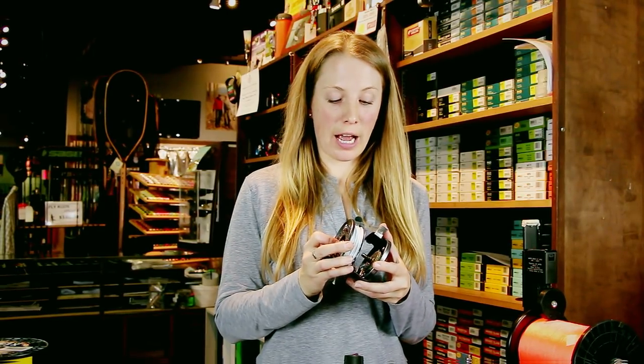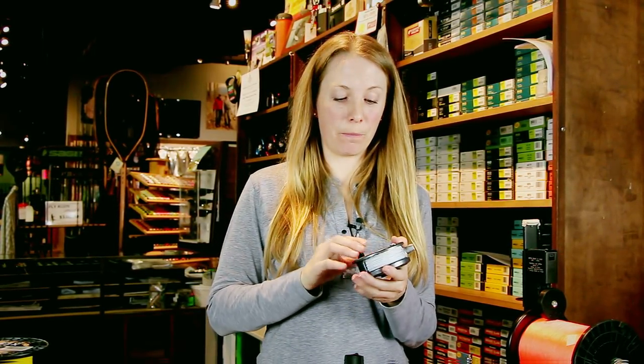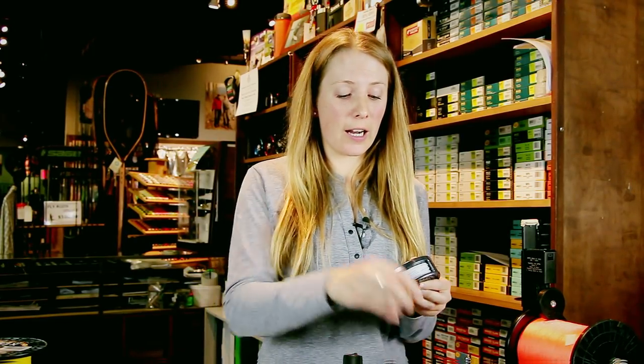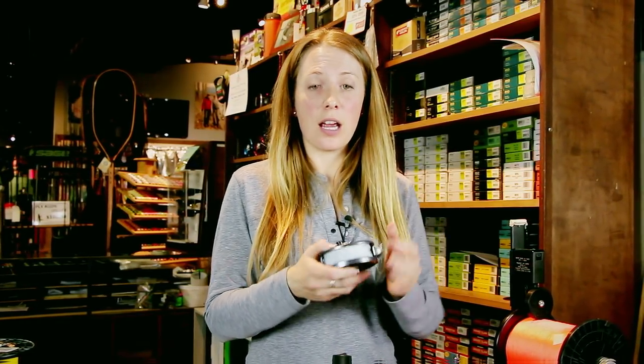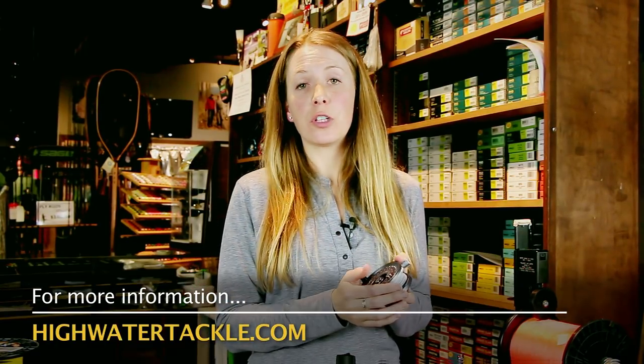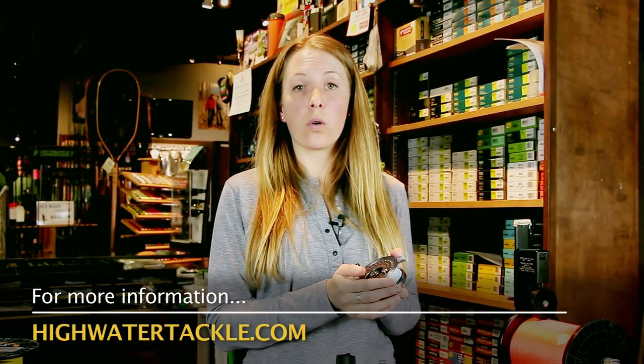And that's pretty much it — how to put your backing and your fly line on your fly reel. It's very important to know these simple steps to make sure you don't have a failure out in the field. Make sure your knots are good, that you have the proper knots, and that you're comfortable with your gear and setup. If your setup isn't working well, you'll encounter a problem at some point. If you have any more questions about how to set up your fly reel, what backing to use, or how much backing to use, feel free to stop by the shop or visit our website at www.highwatertackle.com.